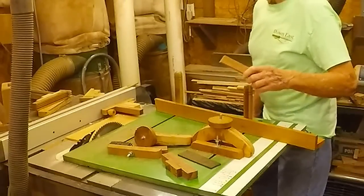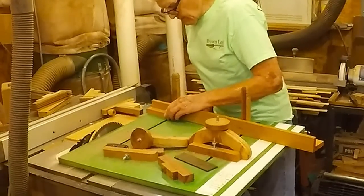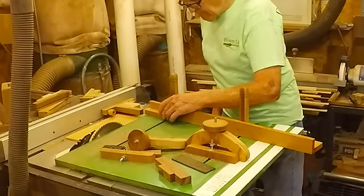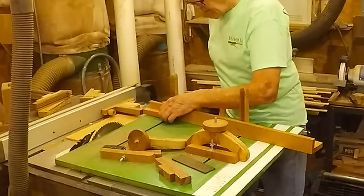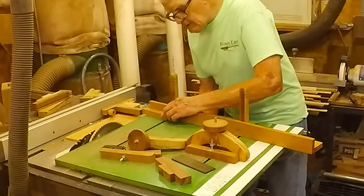To cut segments, what I do is cut one, flip it over and cut the next one — all against the stop block. Flip it over and cut the next one. Very simple.